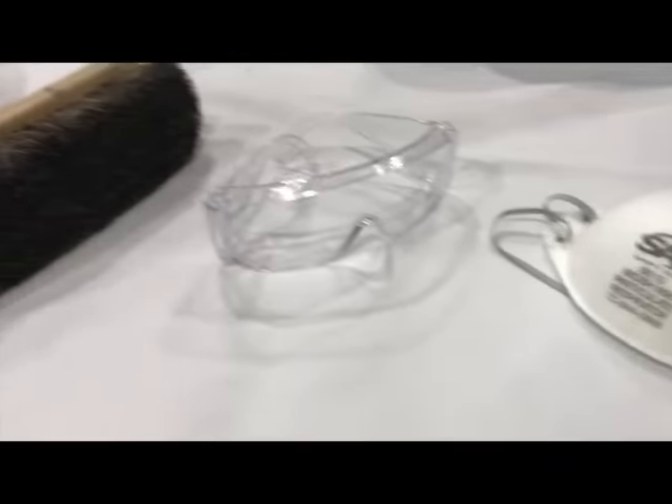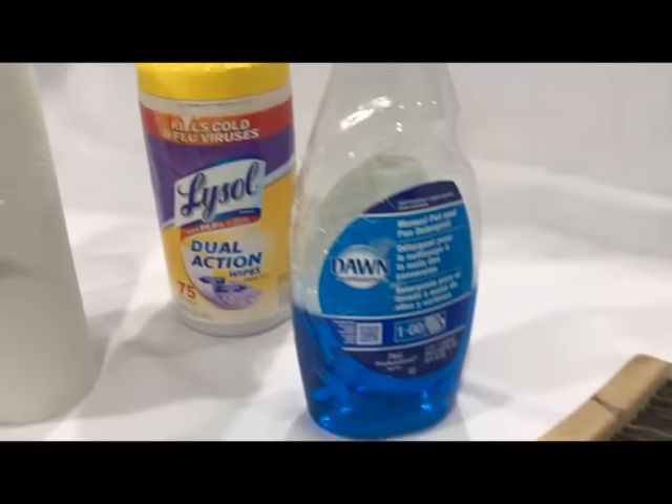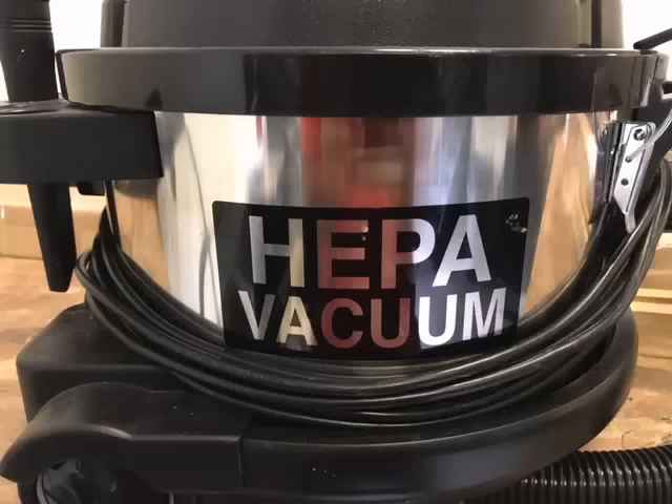You will need the following supplies: gloves, dust mask, safety glasses, scrub brush, detergent, sanitizer, paper towel, a fan, and a vacuum cleaner with a HEPA filter. Always remember to use personal protective equipment when dealing with mold.